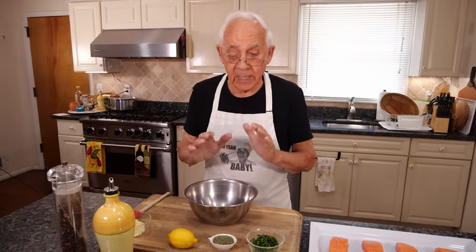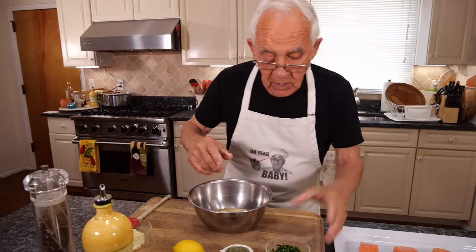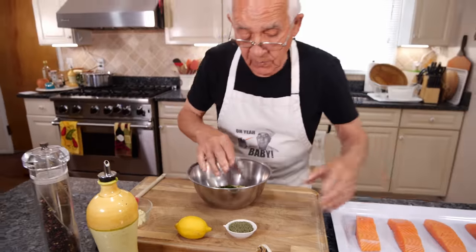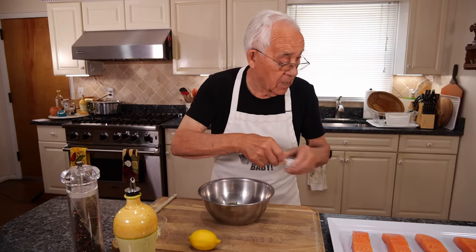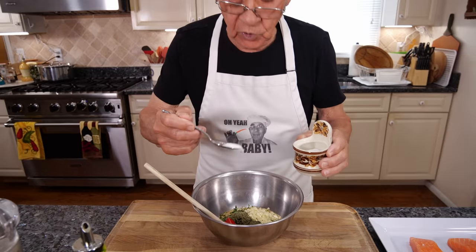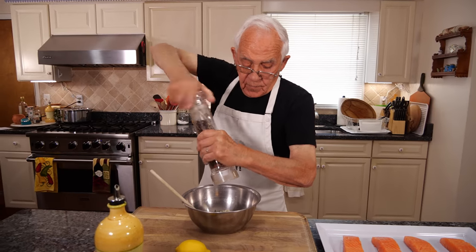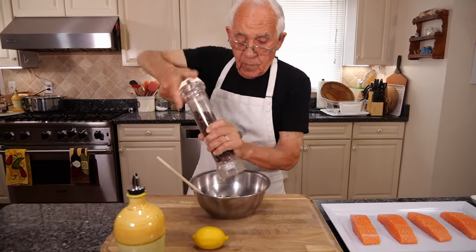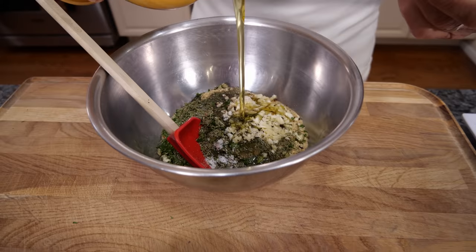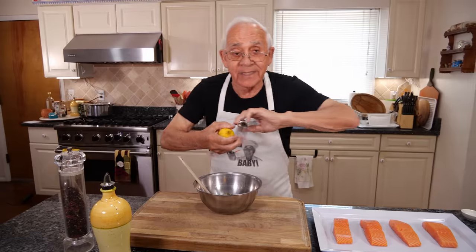Okay, now we gotta make the oregano topping. We need breadcrumb, you need parsley because the parsley gives a beautiful color, I got oregano, the garlic, half teaspoon of salt — that's enough — black pepper, and we need oil. Now some need more oil, I can use more oil. And we need a little zest, lemon zest.